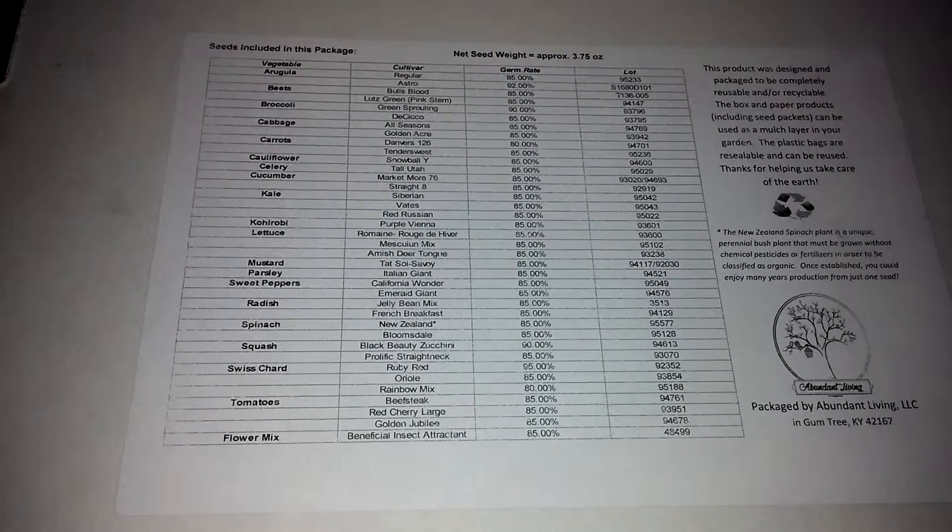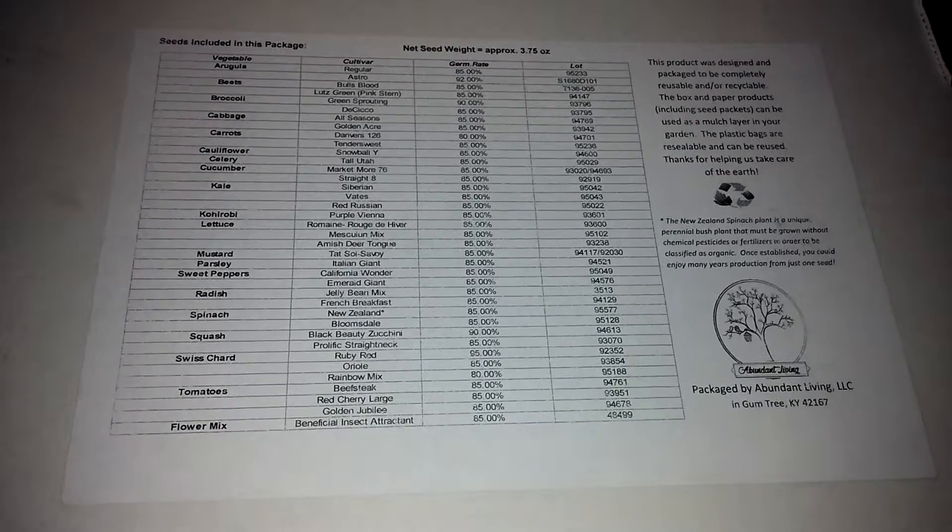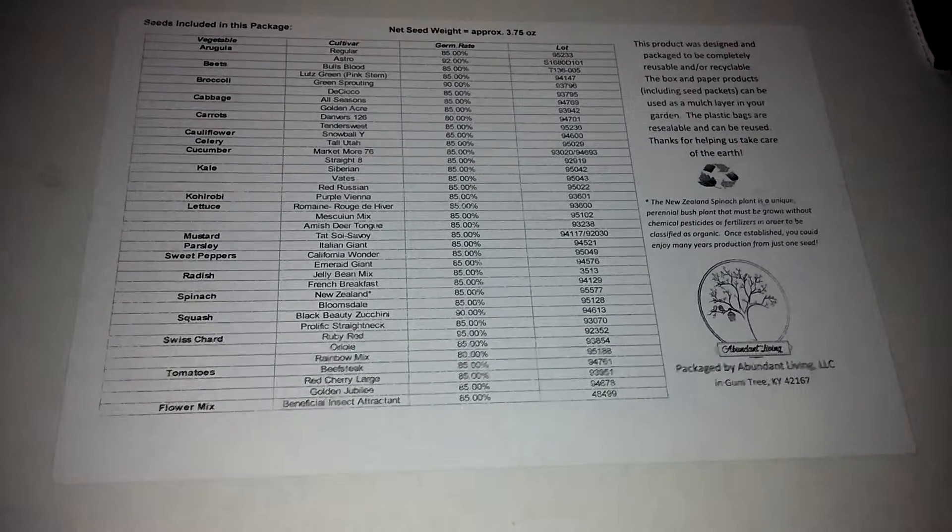So as you can see on the back of the box there's arugula, beets, broccoli, cabbage, carrots, cauliflower, celery, cucumber, kale, lettuce, and many more varieties.